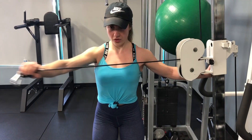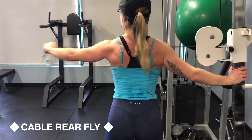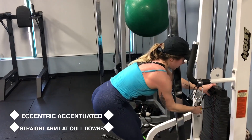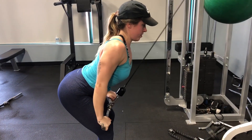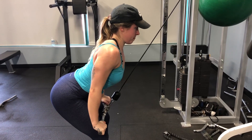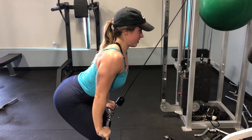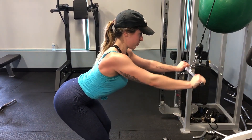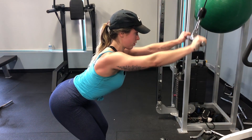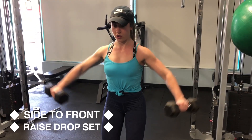This is our final triset: we start with cable rear flies, then straight arm lat pulldowns done eccentric-accentuated. On the way down go normal tempo — one to two seconds — then once you bring the bar down, pause for two seconds, and raise the bar back up slowly for three to four seconds. I love this variation because you really feel it in your back; it takes a lot of the tricep involvement out of the movement and really isolates the lats. Just make sure you're keeping this controlled.